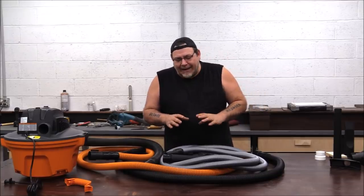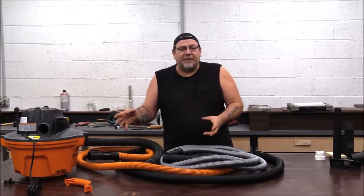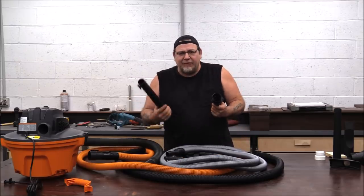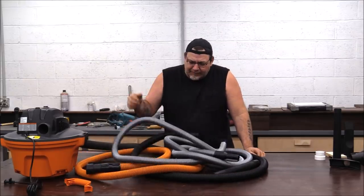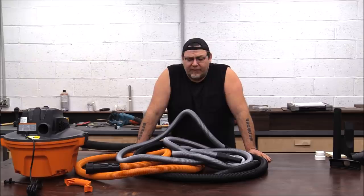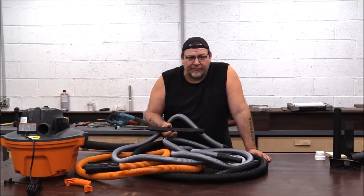One of the things that drives me absolutely insane are shop vacs. Shop vacs come with wheels, they have a handle, and there's usually a decent place to wrap the cord, but as far as managing all the bits and bobs, there is just nothing for them. If you're a tool company that manufactures shop vacs and you're paying attention: put a hose reel on your shop vacs and a decent place to hold all the accessories and you will outsell everybody else.